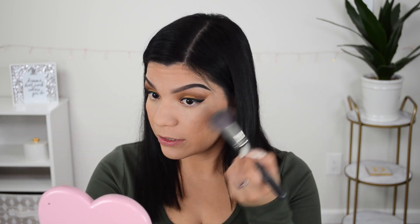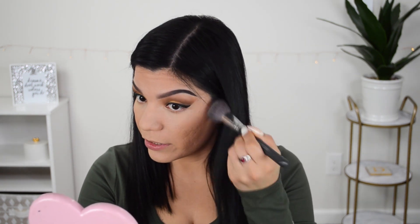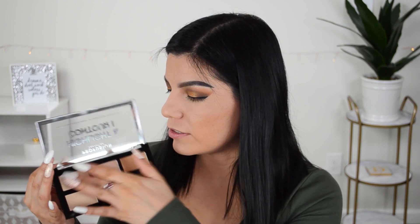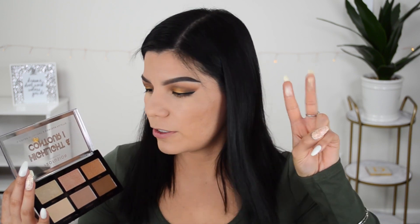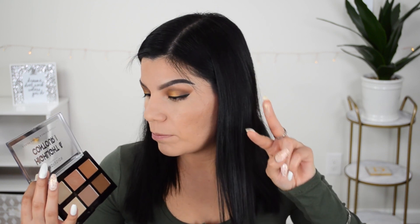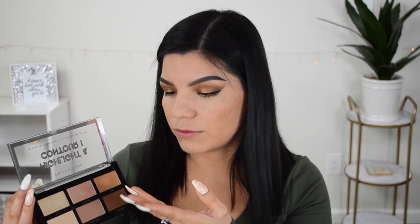I'm taking the shade Cream Light to brighten under the eyes, especially where I went a little too high with the contour shade. That blends out really nicely. I also want to try the highlighting shades — swatching Impulse and Heartfelt, they did feel a little bit powdery. But Hype looks really pretty and was very buttery, which was different from the other two. We'll move on to blush and come back to highlighter.